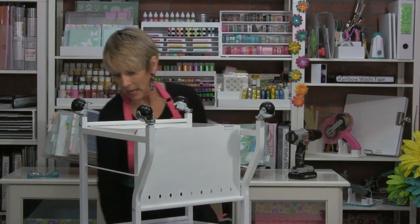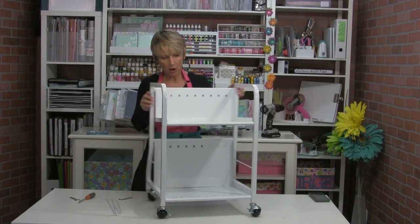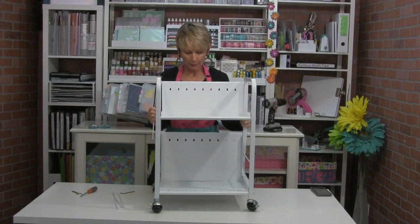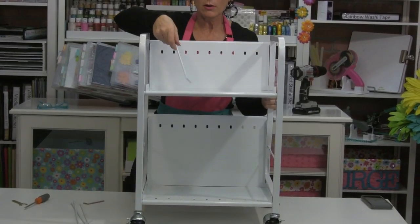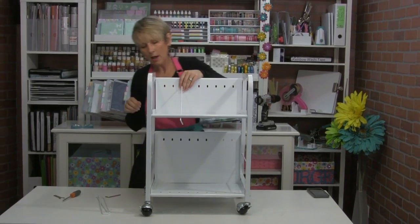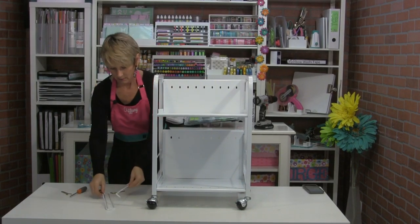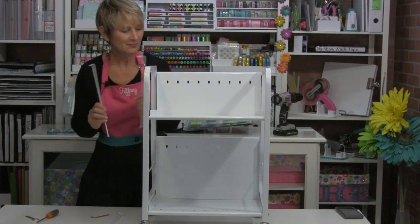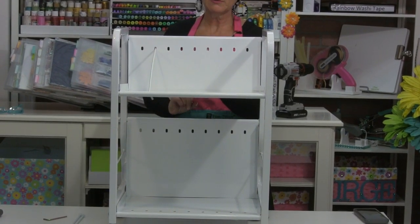Now I've got my handy dandy paper cart ready to go, and I've got the divider piece. You'll notice different from the previous version, we've got a lot more holes which give you a lot more options for where your dividers are going to be placed depending on what you have in your cart. You have two sizes of dividers — short ones go on top and long ones go on the bottom — and they just sit in there, super simple, nothing fancy.